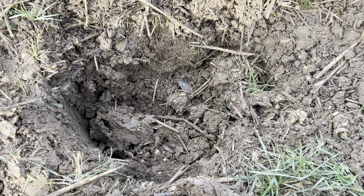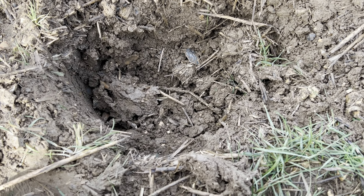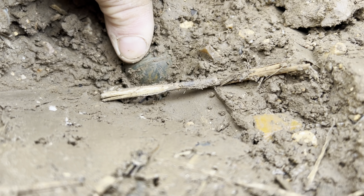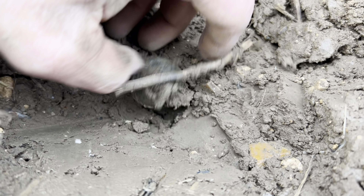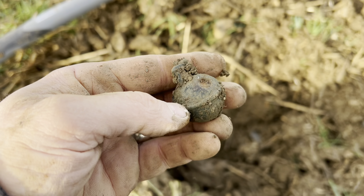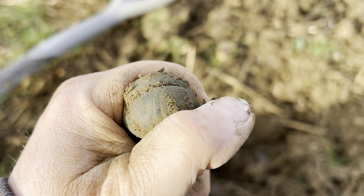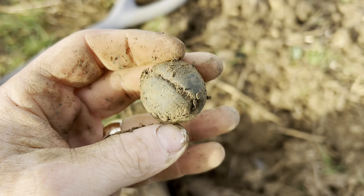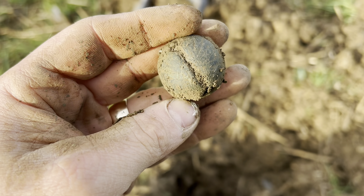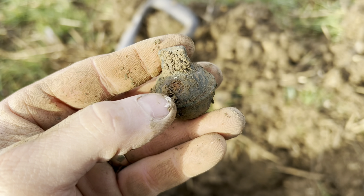I've dug this massive hole. The signal was a bit dodgy, but probably worth a dig — I thought it was going to be iron. Then look what I found: this crotal bell. I think it's complete. Yes! It is complete. Fantastic — another complete crotal bell. Nice pattern on the bottom there. Normally these have got WG on them, for William Gwynn — a big crotal bell maker back in the day. That's going to be a ringer, for sure. Fantastic.